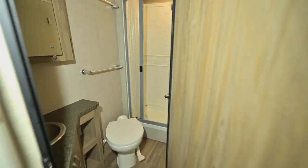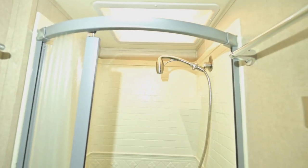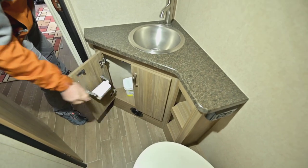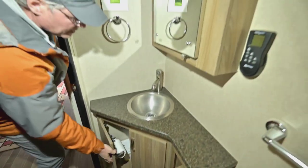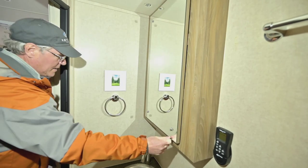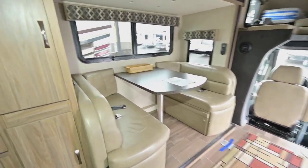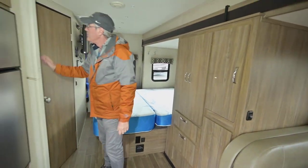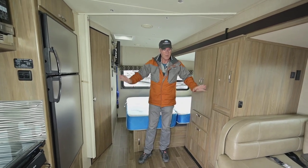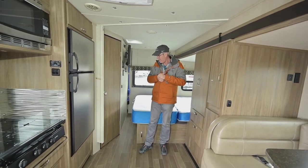In the bathroom you've got a nice foot pedal flush toilet and decent counter space. The shower has a skylight above, a nice platform, and a fairly low step getting in and out. There's a little bit of storage underneath as well. They also have a divider that goes across here for privacy — it clips onto a little clip — so you can separate the bedroom area from the living area if someone wants to be sleeping and you need extra privacy.